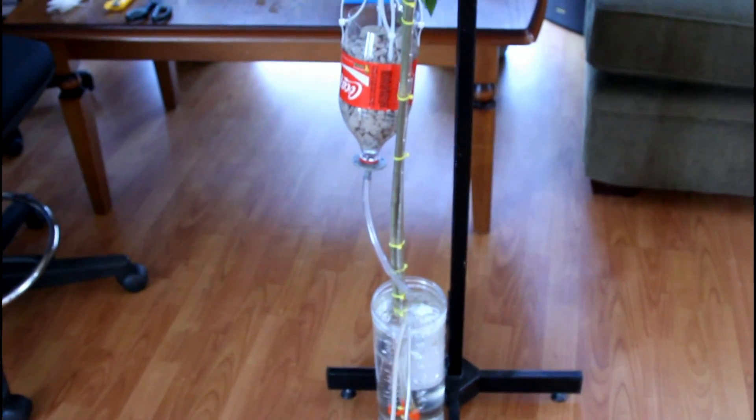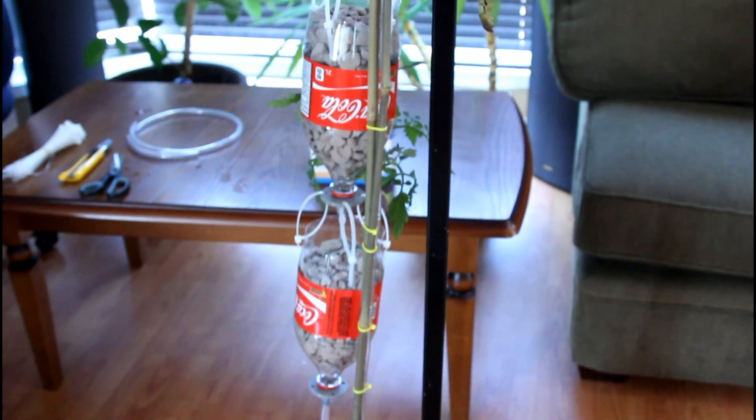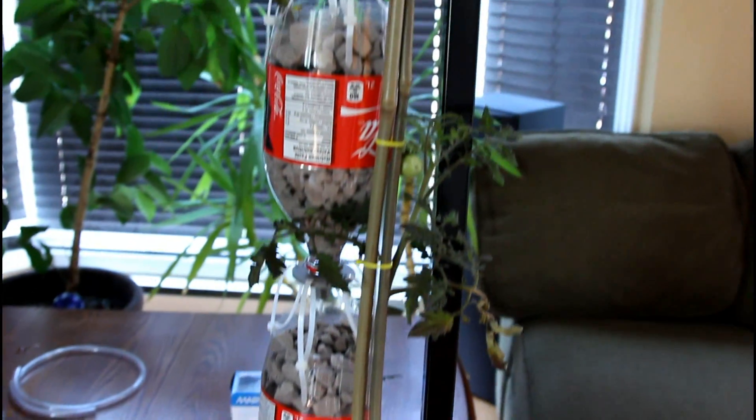The system is working perfectly. It took us under half an hour to set it up. Soon we're gonna have lots of tomatoes.